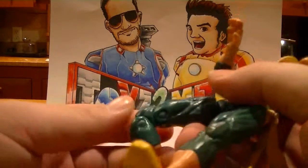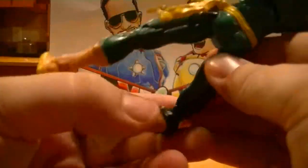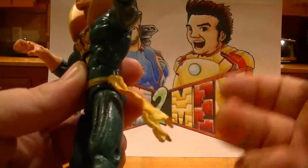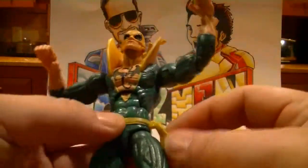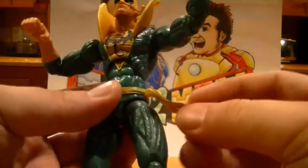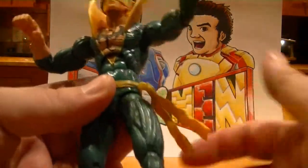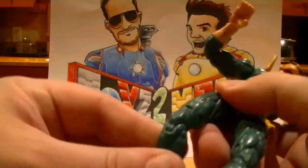The top one doesn't really go back a whole lot, but that's only because there's actually part of his knee right back here. He has the leather belt accessory here. The belt on his suit is obviously painted on, but they attach the little leather thing here that kind of gives it that extra flair you'd want to see in your karate guys.